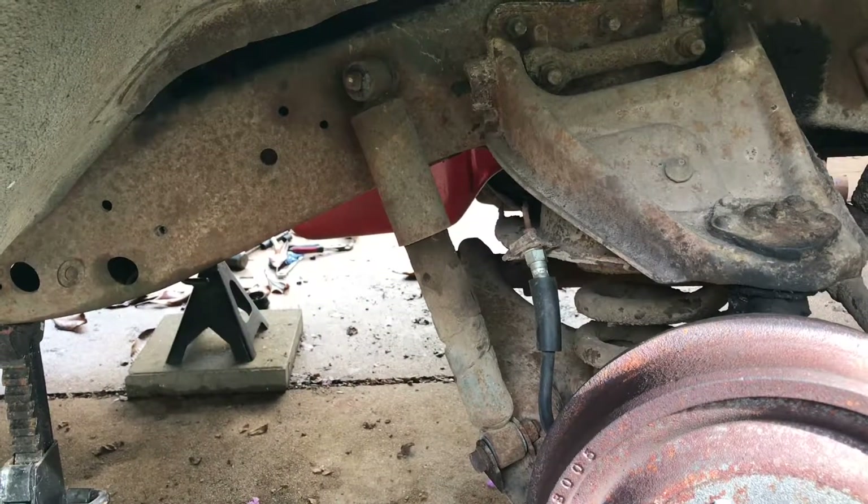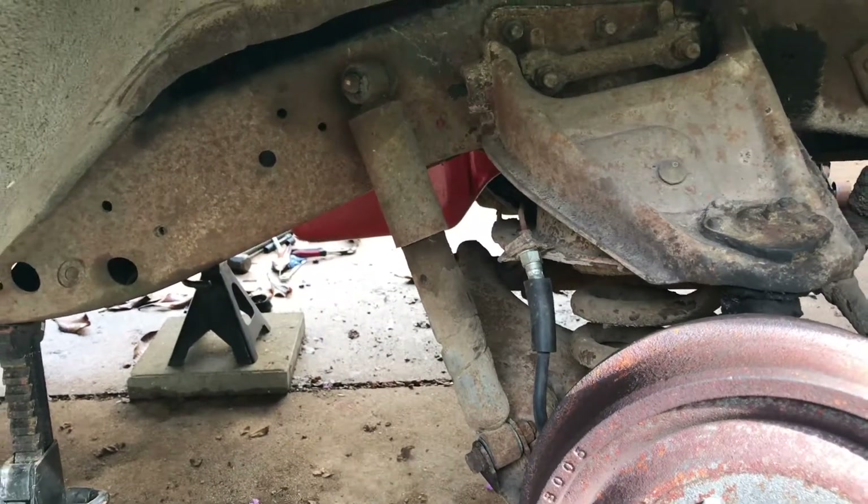What's up YouTube? Today I'm going to show you how to remove the original shock from a 1969 C10.